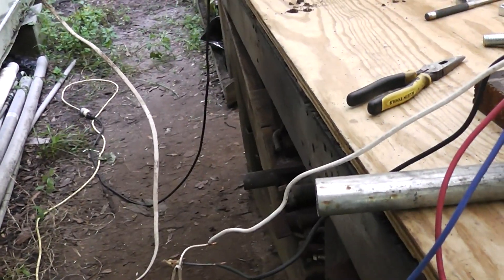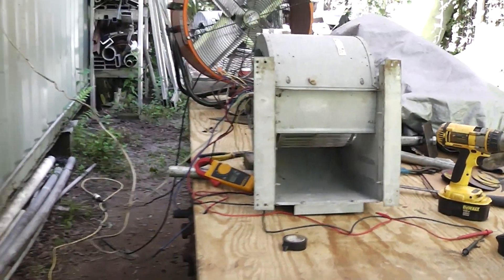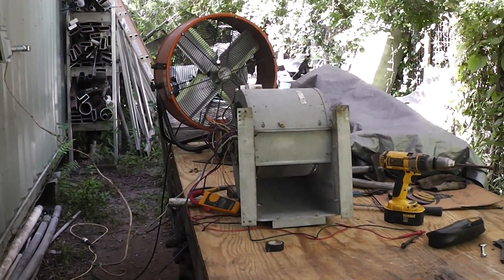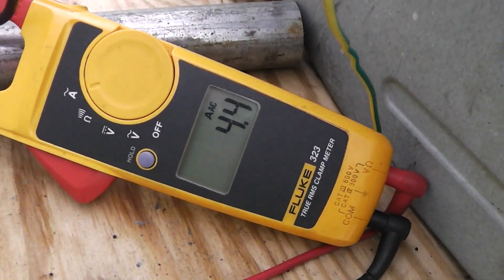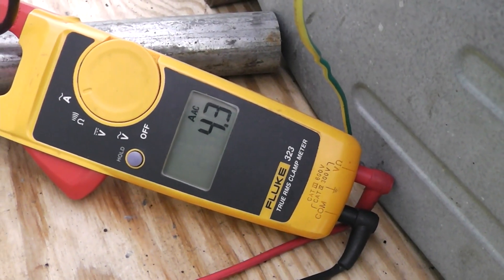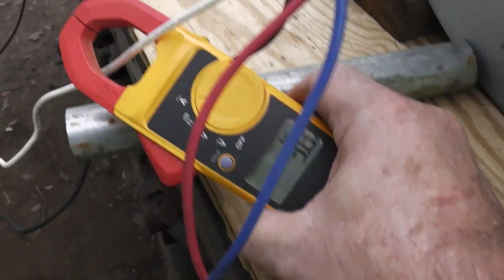Let's put the amp probe on here and just see what it says. We'll see what it goes up to. Alright, there's my breaker - go ahead and turn that on. Wow, this thing throws out some air! Wow.